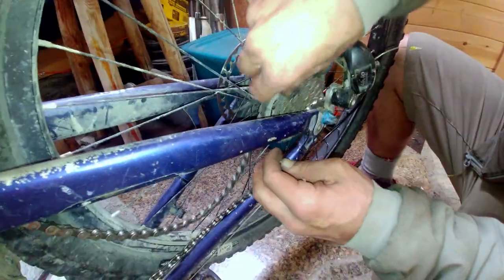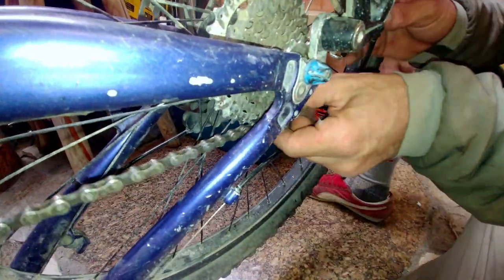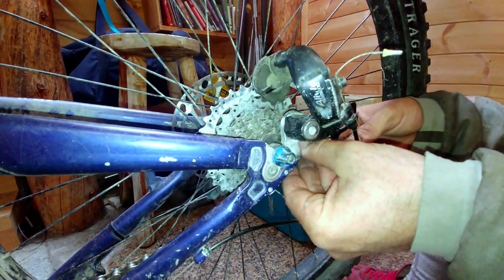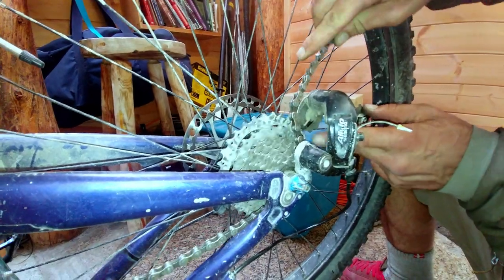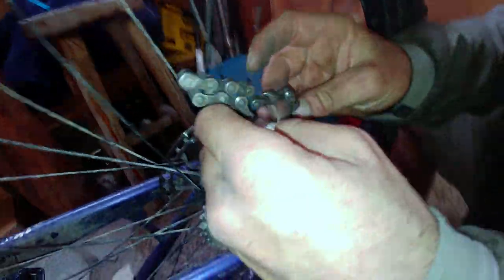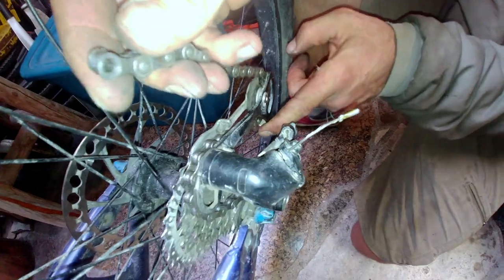We're going to route the chain through the rear derailleur — we've got it on the front already. The rear derailleur should be in the furthest position on the smallest chain ring. Set it on there, then it needs to come up and around the back side. We're going to weave it through the jockey wheels, just as it was before. Remember, the rear derailleur takes the slack out of your chain for shifting, so it's important you get the routing right or your bike just won't shift.